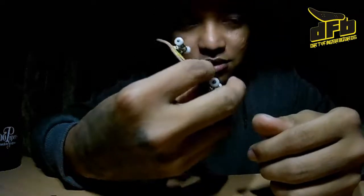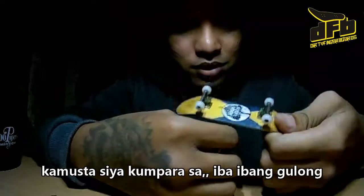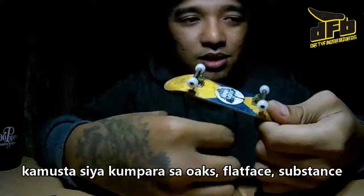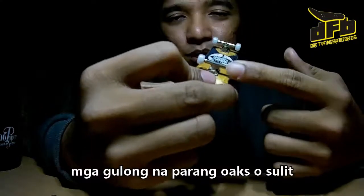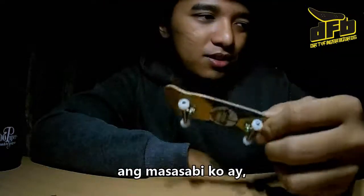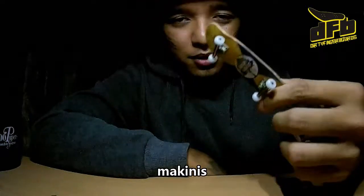I've read some of the questions from the comments on Facebook asking how does it feel compared to different wheels. So this is unbiased. How is it compared to sulit wheels? How is it compared to oaks, flat face, substance? We can somehow compare it to substance, but in terms of comparing it to wheels like oak wheels or sulit wheels, we can't really have a direct comparison because the material is different. I would say if you're into urethane wheels then go for sulit wheels, but if you're into hard plastic and smooth, I would go with this one.